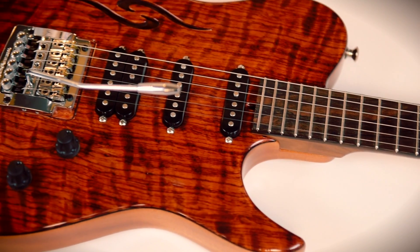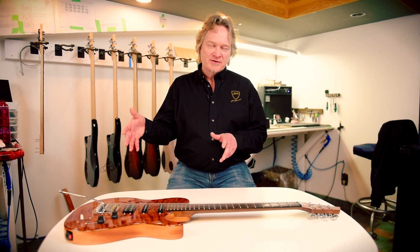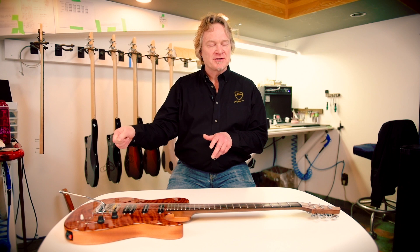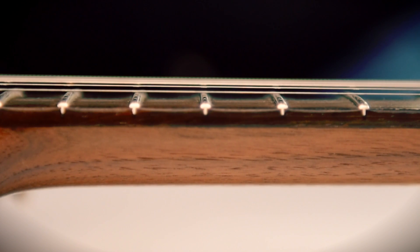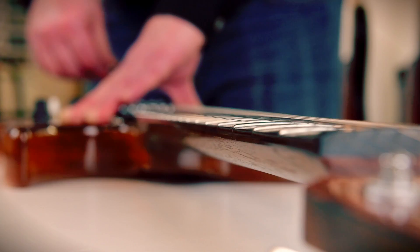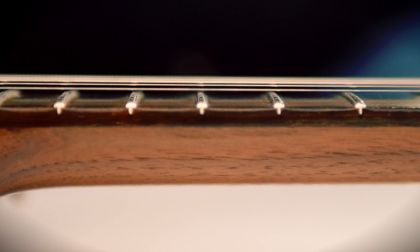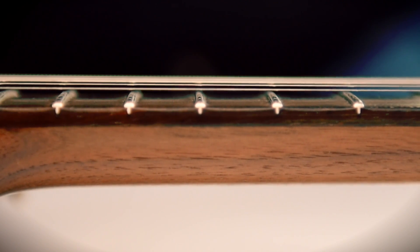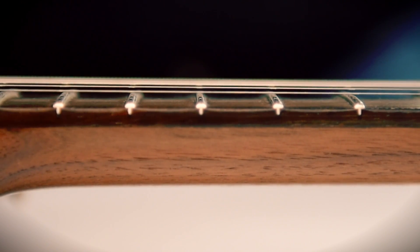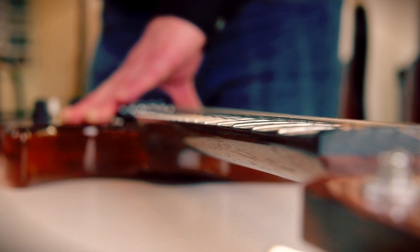To demonstrate the effects of string tension on the neck, I like to use a guitar with a whammy bar so that you can instantly change the string tension on all the strings. Watch what happens when I increase the tension on the strings by simulating tuning up — you can see the neck is pulled into more of a bow and the strings get further away from the frets. Likewise, if I simulate down tuning by lowering the tension, the neck straightens out and the strings get closer to the frets.